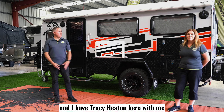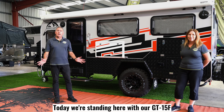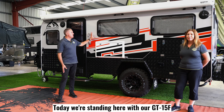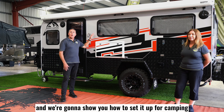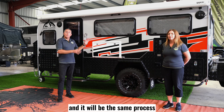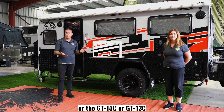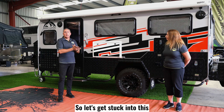Hi everyone, it's Mark Morrow and I have Tracy Heaton here with me from Prime Campers here in Queensland. Today we're standing here with our GT15F and we're going to show you how to set up for camping. It will be the same process whether you're using this van or the GT15C or 13C. Alright, let's get stuck into this.